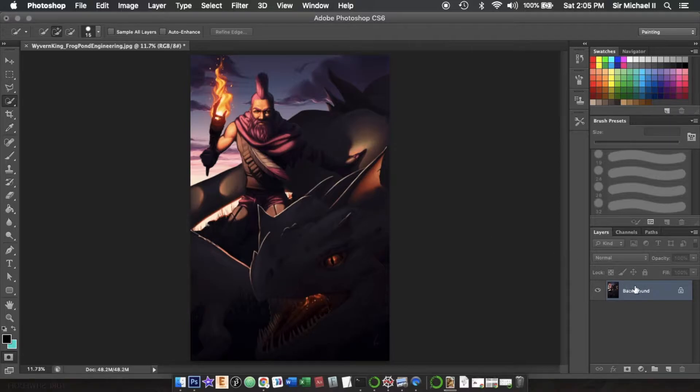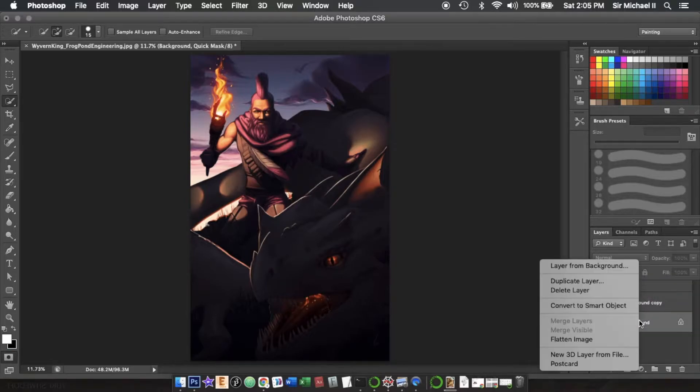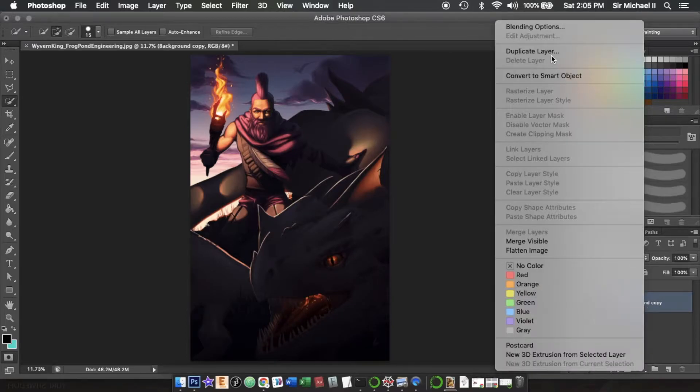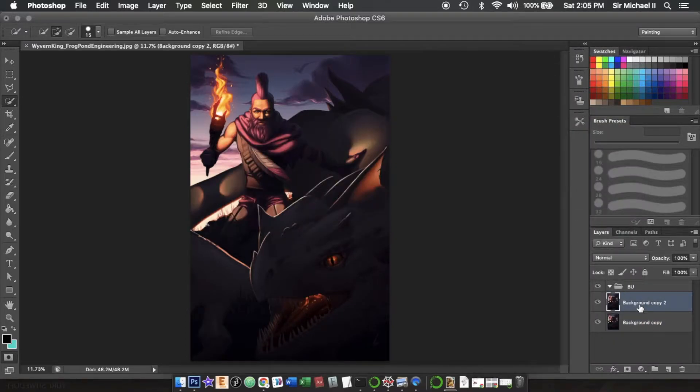We have our image in Photoshop. The first thing we're going to do is duplicate our layer, hide the background layer, create a new folder, and call it BU for backup. We're going to delete our original background layer, duplicate our new background layer again, drag that into our backup folder, hide that folder, and drag it to the bottom.